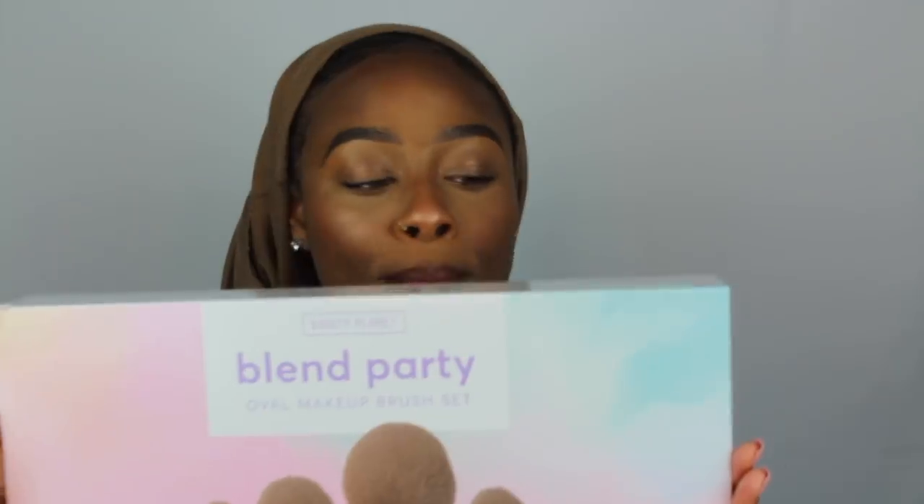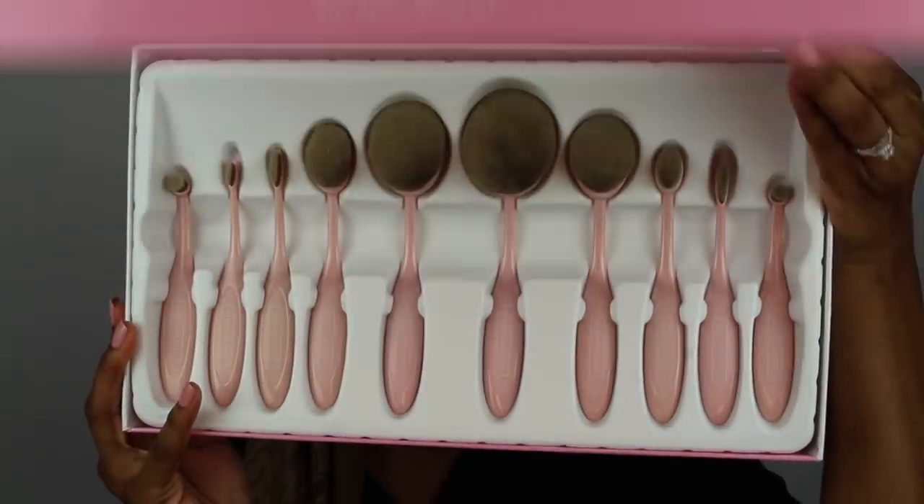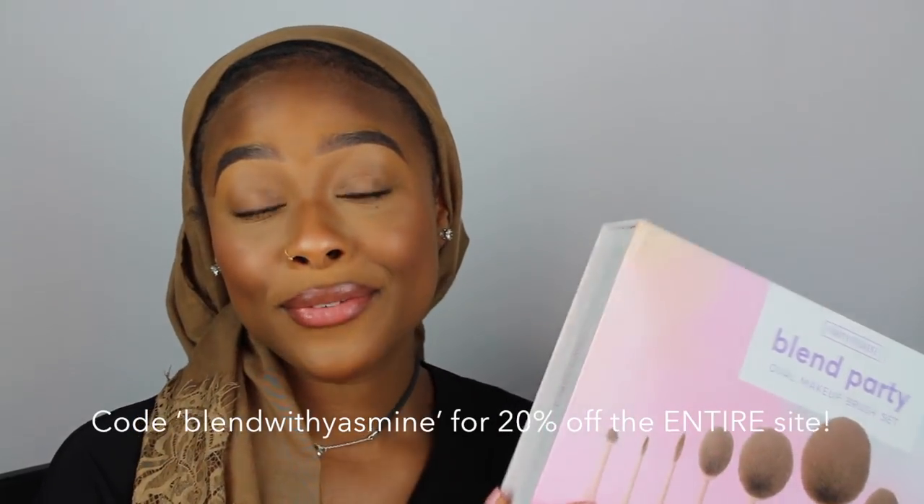Today I'm going to be showing you guys how to use the Blend Party by Vanity Planet oval makeup brush set. There are 10 different brushes in the kit and you can do literally your whole face with just these. They're 100% cruelty free and super durable — each brush has a lot of bristles, which means your makeup won't go to waste; it conserves product. They're also very versatile for cream products, powders, and different steps. They're great for back to school — use my discount code below if you'd like to try them.